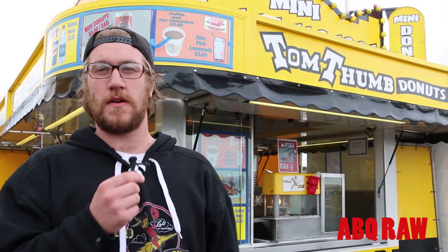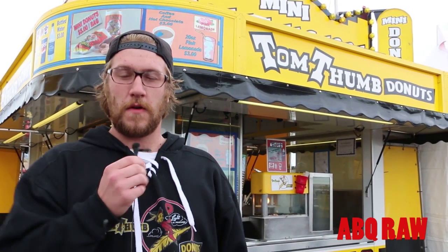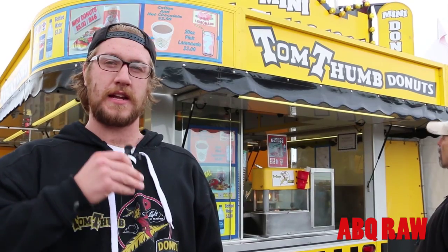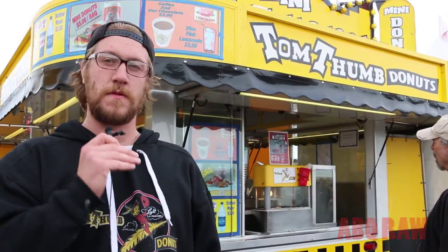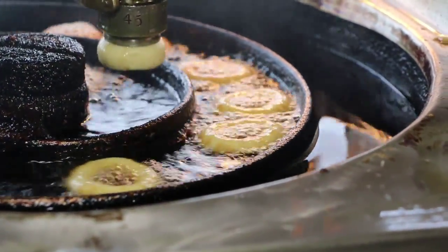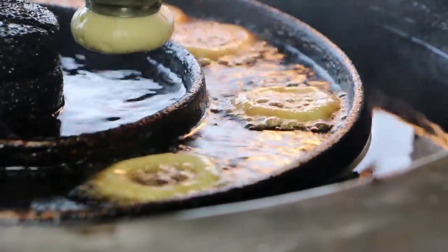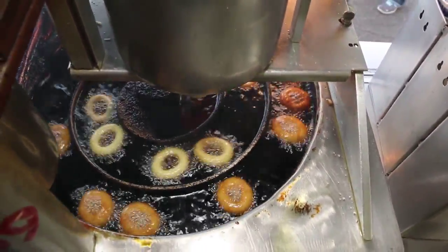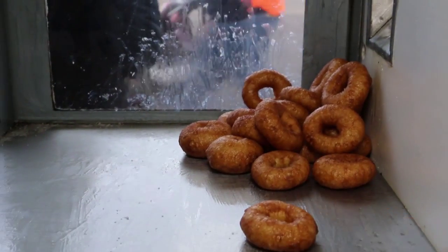Our Tom Thumb Mini Donuts are served — first, what we do is we make the dough in the kitchen, then we put them into a canister-like thing that we put on the machine and it gets pressurized down to where, if you watch the machines, you'll see this little lever go up and down and plop the doughnut out, and it'll go into a spiral ring, get flipped over, all the way around, and it comes up a chain into a glass cage where you can actually see the doughnut come out of the machine.